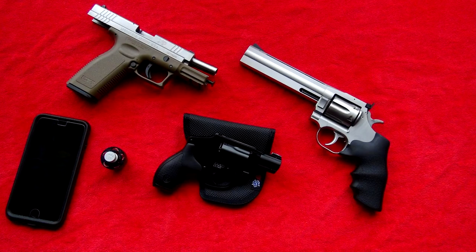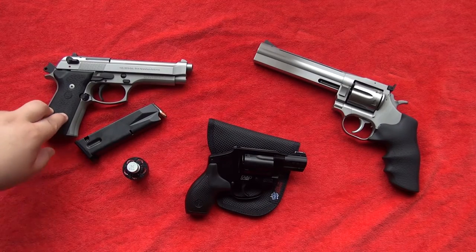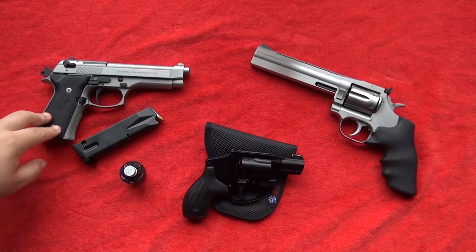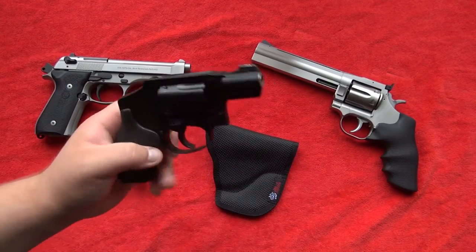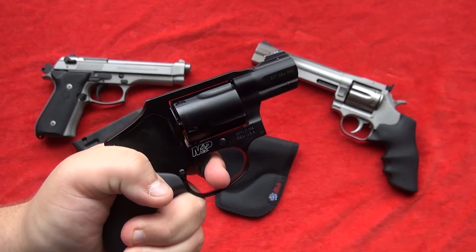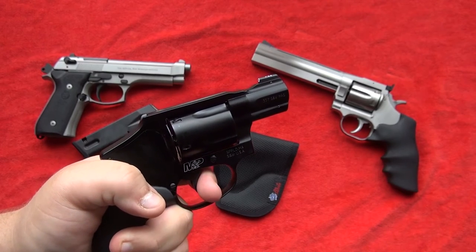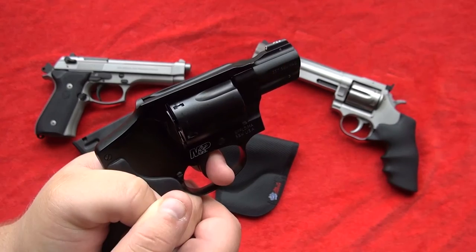As far as trigger — be deliberate and just pull and follow through. I don't think that you should stage the trigger very slowly back to the rear. You should just be deliberate, follow through, and be very consistent while you're doing it.